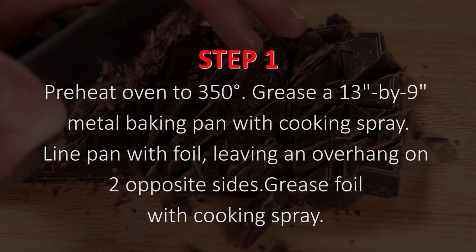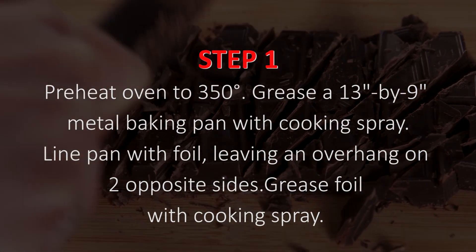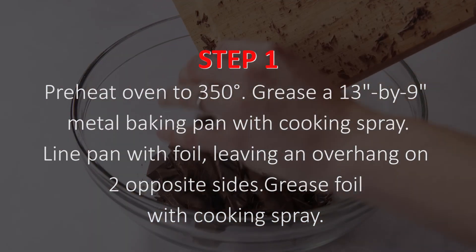Line pan with foil, leaving an overhang on two opposite sides. Grease foil with cooking spray.